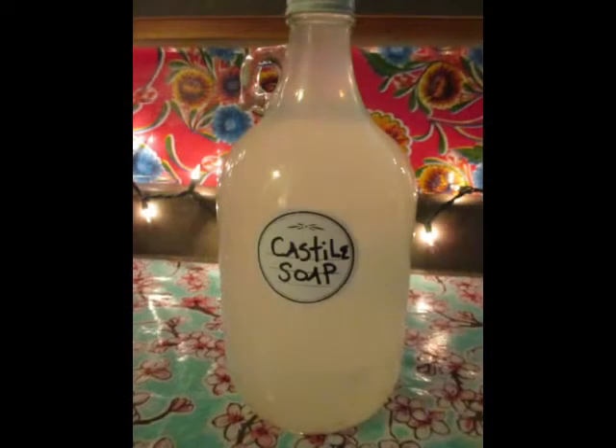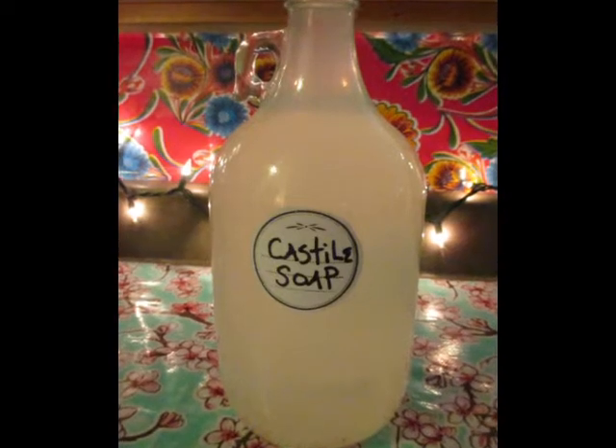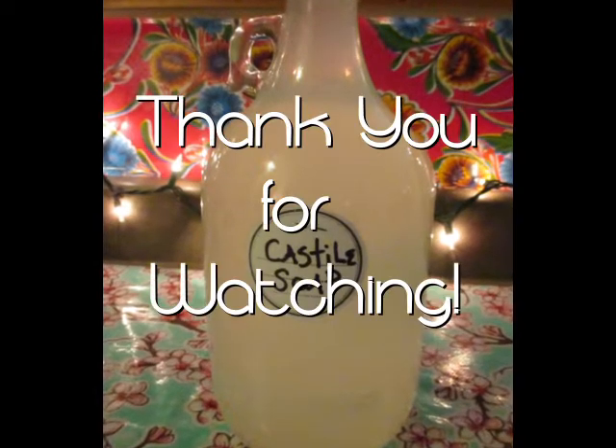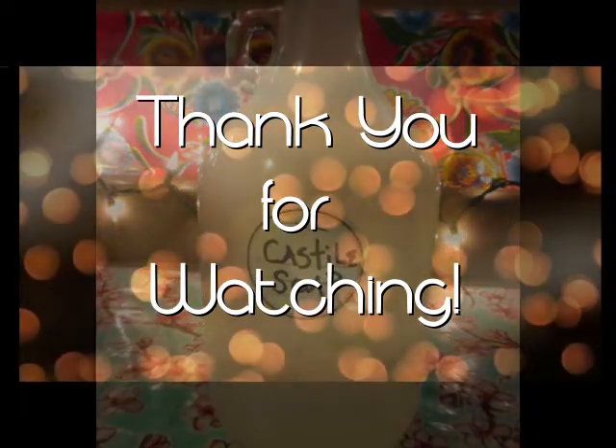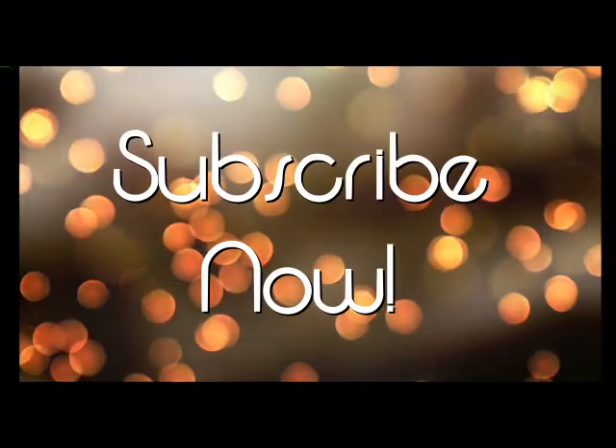And there you go — a wonderful, eco-friendly, super cheap household cleaner. Thank you for watching, and if you like this, please subscribe. Thank you.